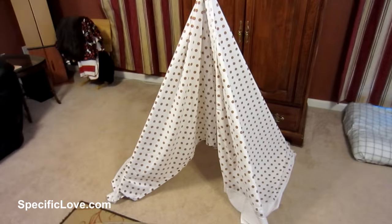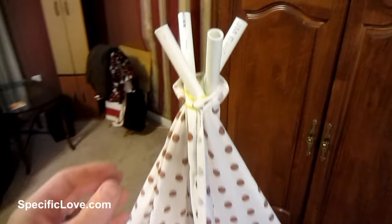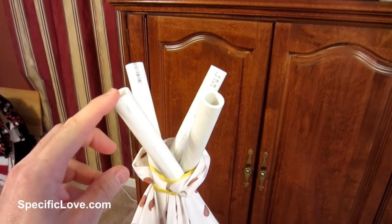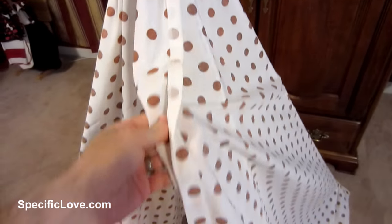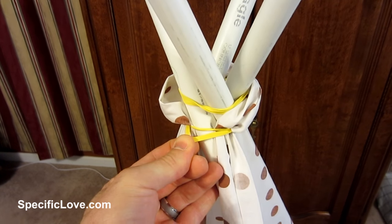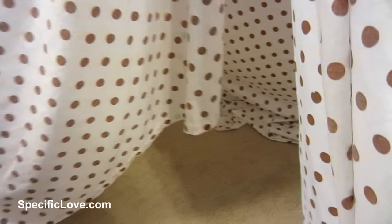If your child likes Native American teepees, here's an easy way to make one. This uses half-inch PVC — four pieces cut to five feet long — held together with thick rubber bands. The sheet is also held up by a simple rubber band. It's not very large but it's definitely big enough for a young child to get in and play with.